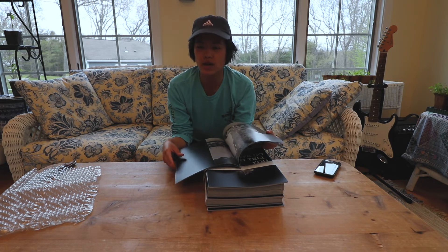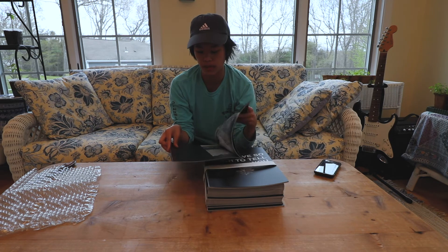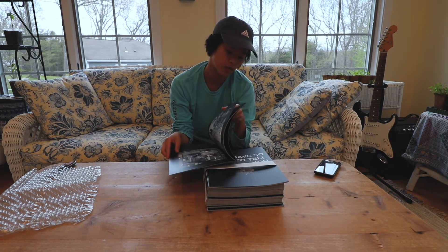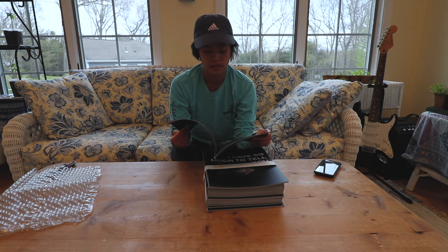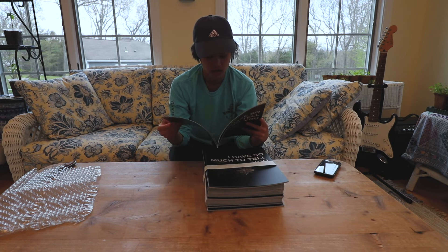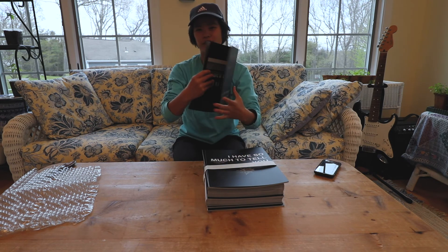They don't have black paper even though I printed it on black, so they had to color it black — basically print it black because it's technically white paper. The photos aren't too crisp; I don't know if that's because my photos were JPEGs or their printing, but I just wanted to include that. Yeah, I'm pretty excited about this.